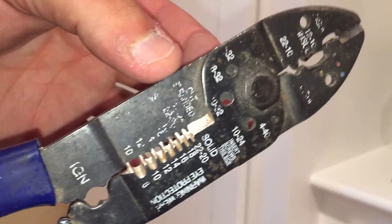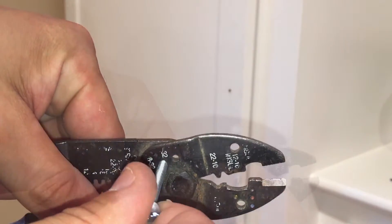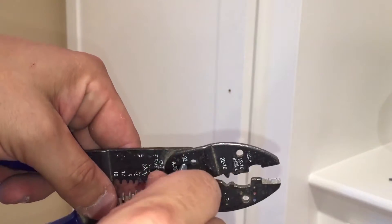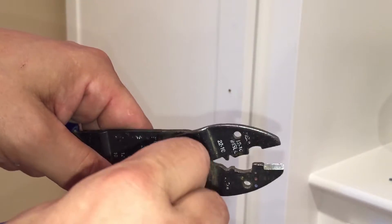So you take the bolt — make sure, see this is closed — make sure you line this hole up, just like that. And you want to take your bolt and kind of find the sweet spot. There we go. And that's threading in. You might have to adjust the cutters a little bit as you go.